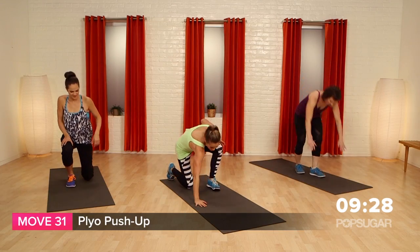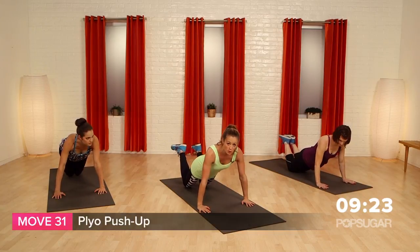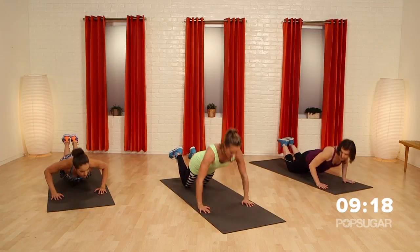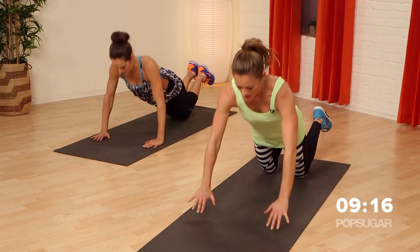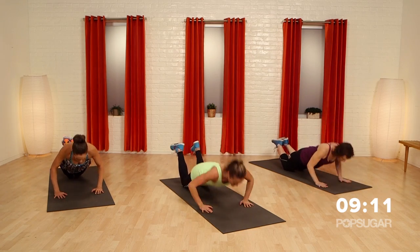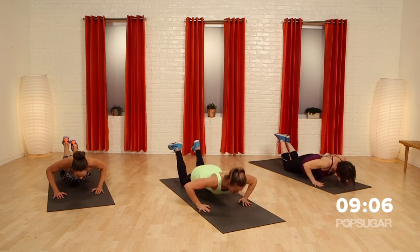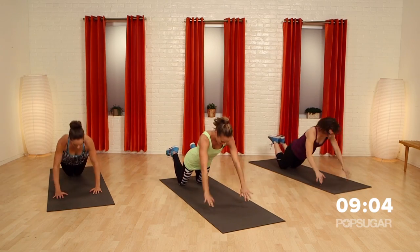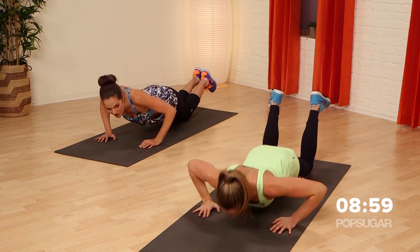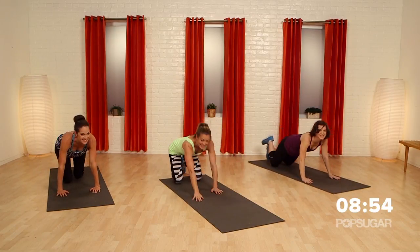We're not messing around. Let's go plyo push-up — come down to the floor. We're going to be on our knees. If you can do a plyo push-up on your toes, switch if this feels too easy. Drop down into a push-up, gently push off the hands and come back down. Exhale as you push off. It's power — speed and strength together equals power. If you get tired, just do the push-up. There's nothing easy about it — this is why this is called the shredder.